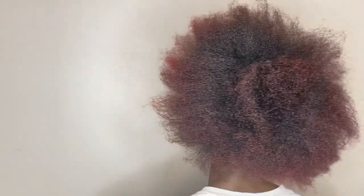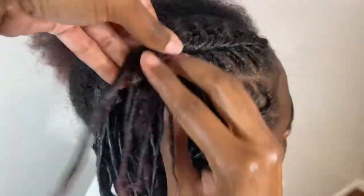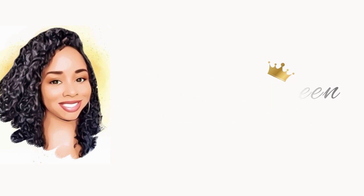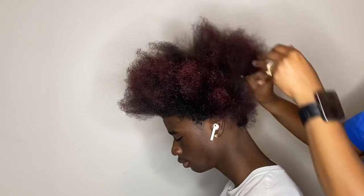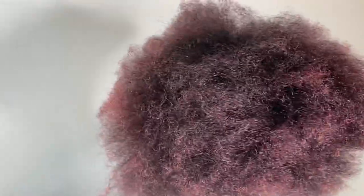My son wants his hair like Ja Morant, so we're going to try to recreate these barrel twists that he has. Even though my son does not have dreads, I'm going to try to give him that look. If you're interested, just keep watching. This is my son's hair - it's been freshly washed, blow dried, and deep conditioned because he has color. He wants me to recreate the barrel twist style that Ja Morant has, even though my son does not have dreadlocks right now.